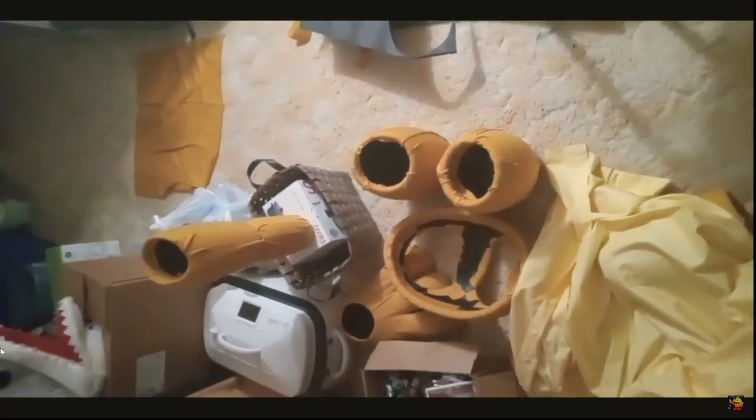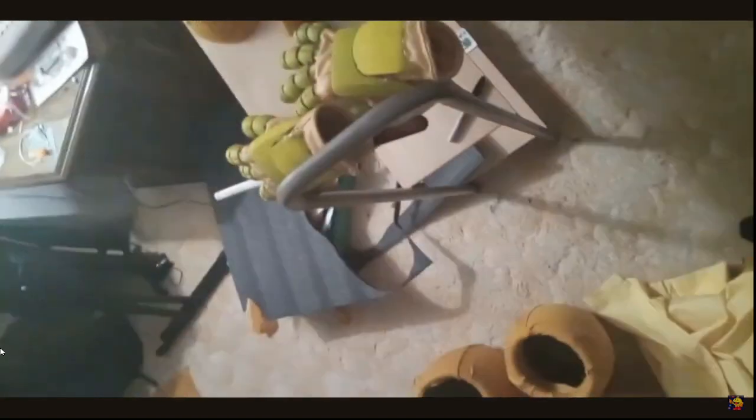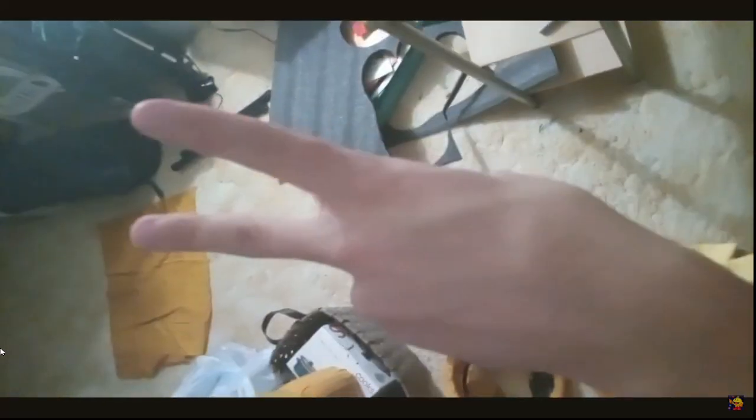Hello everyone, welcome back to another FNAF cosplay update — day five! Sorry I didn't upload yesterday guys — I just got a lot going on in my personal life that I'm trying to balance between work and these daily uploads. I was so tired and I just needed a day off. Regardless, today is counted as day five — I did not miss a day — because we're just going to be going into October 1st, which relieves stress on me and actually gives us a better chance to get it done.